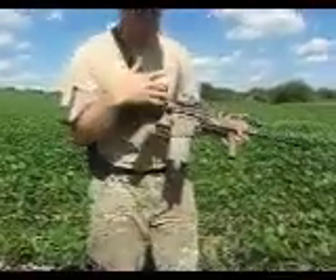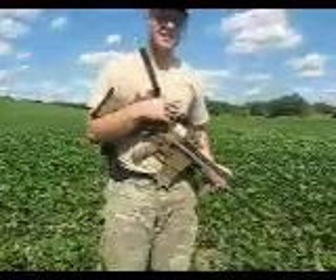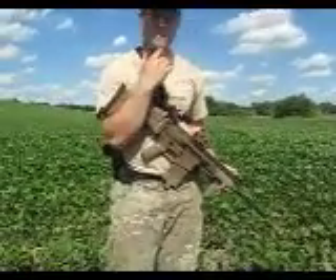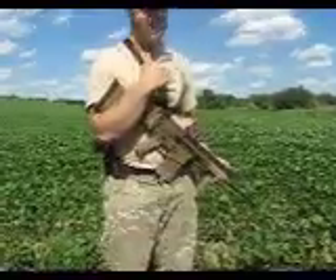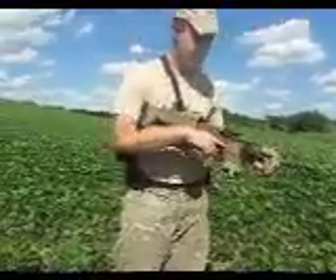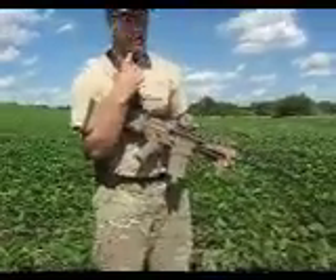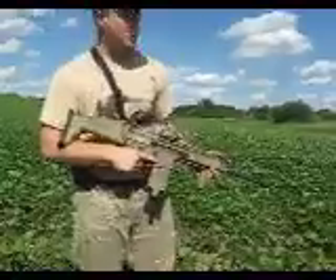The SCAR-17 obviously shoots the 7.62x51 NATO round. The trend lately with 5.56 guns has been very rapid shot placement — four or five rounds on the same guy, shoot until the threat goes down. This requires very rapid follow-up shots. With the SCAR-17, since you're shooting a bigger round, you don't necessarily have to do that. You only have to hit a guy once, maybe twice.